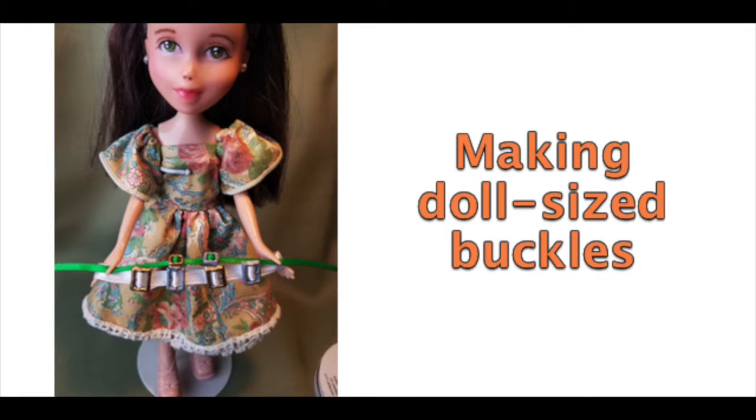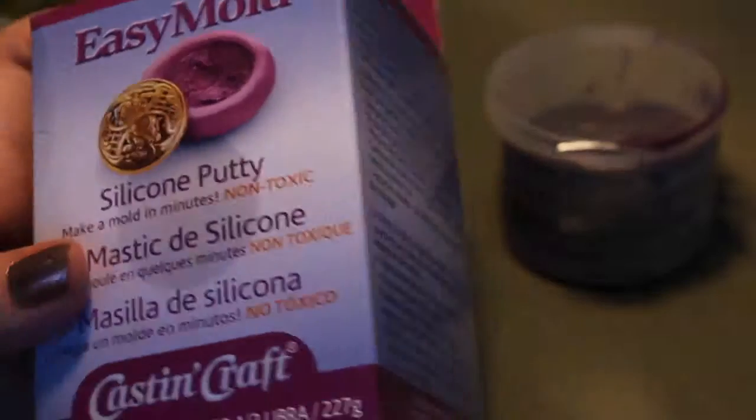Welcome to Artistic Adventures. Today's adventure is making doll-sized buckles. That sounds a little bit random, I know, but this is a short little video to help prepare for our next big adventure. I'm going to be making a steampunk outfit for a doll, and we're going to need some buckles for that. So let's get started.